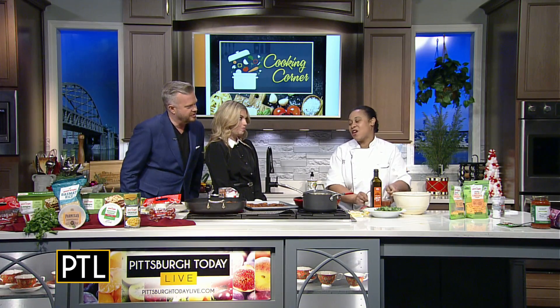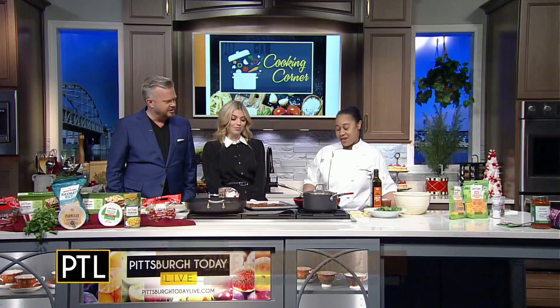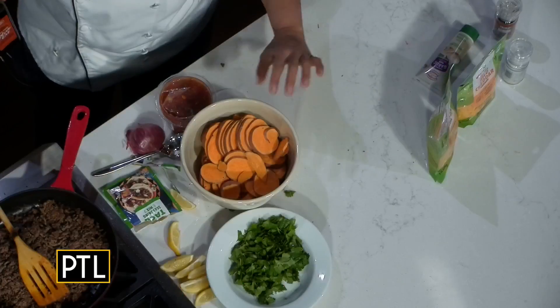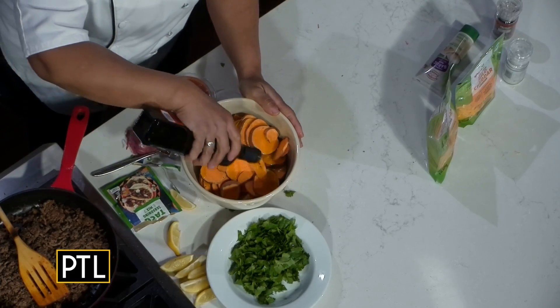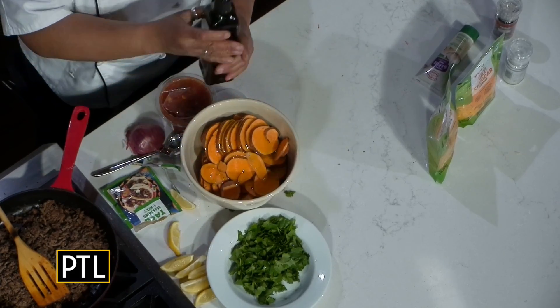We're going to do this nacho casserole — but it's a sweet potato nacho casserole. So we're going to take our sweet potatoes — I sliced some sweet potatoes here — a quarter inch thick, and I'm going to add some olive oil to it. I have to tell you, I've been nibbling on these — several of them. They are so good.